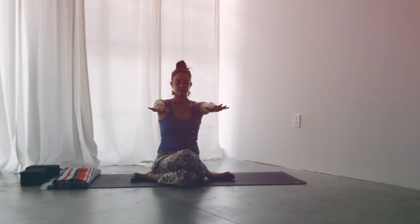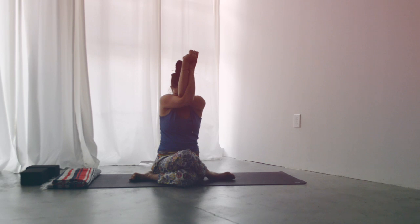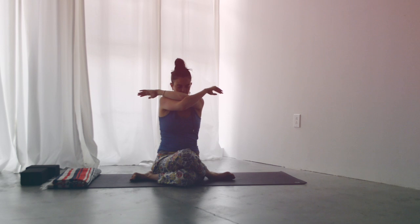Both arms out in front of you again, cross the left over right, coming into eagle arms. Inhale, the arms shoot up and forward, feeling that widening across the back. Exhale, release the head if that feels good. Breathe deeply, laying your breath out. Last breath, slowly release.